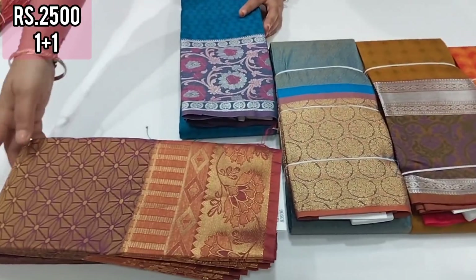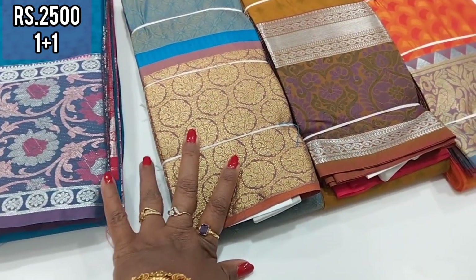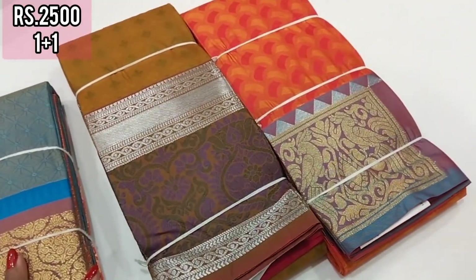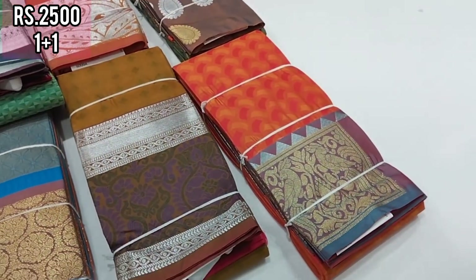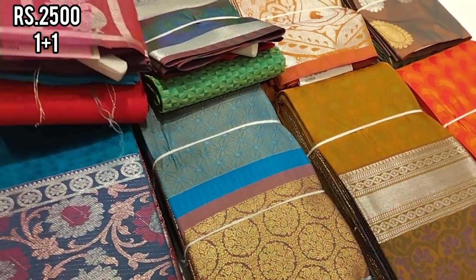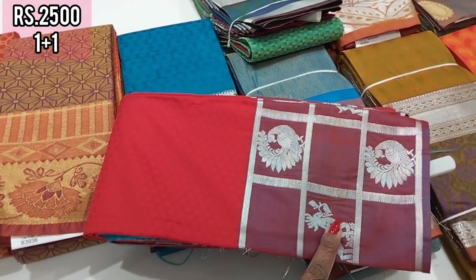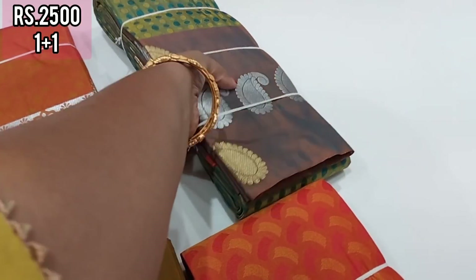As usual, there are different colors and borders, different color combinations, various varieties, and different patterns. There is a checked silver sari in a different color with a contrast combination — this is a soft silk.